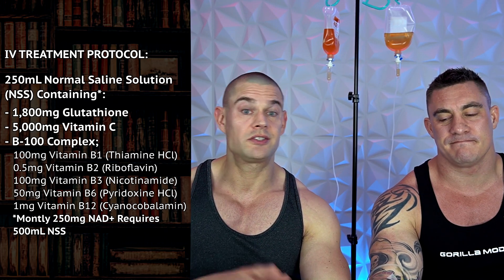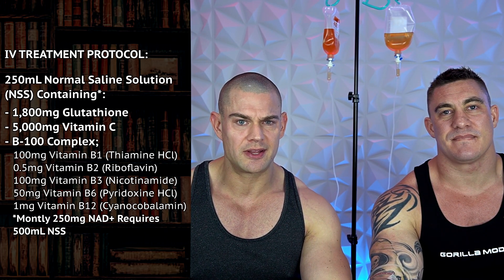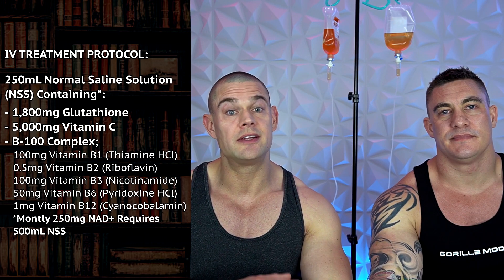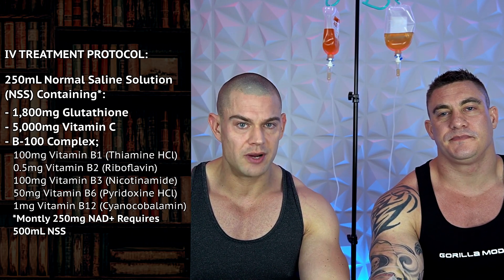We're doing some IV treatment at home under the supervision of a medical professional off camera. In this IV bag, both of us have 1,800 milligrams injectable glutathione to mitigate some of the oxidative stress which happens at higher levels of bodybuilding. We have 5,000 milligrams injectable vitamin C, both of us. And then we have a complex of B vitamins — the exact breakdown will be put on screen. The entire cocktail is on screen so you know what we're getting administered. This is diluted in 250 milliliters of normal saline solution, which is sterile and used for IV drips.